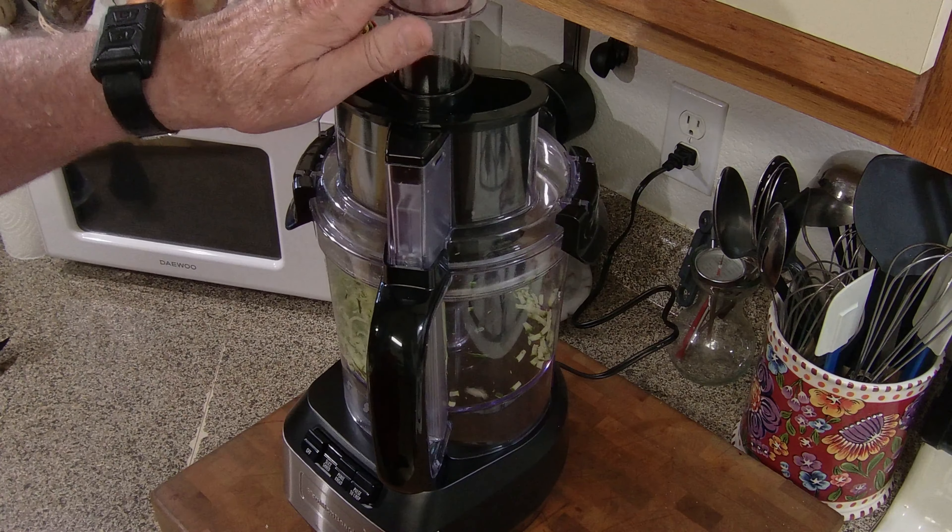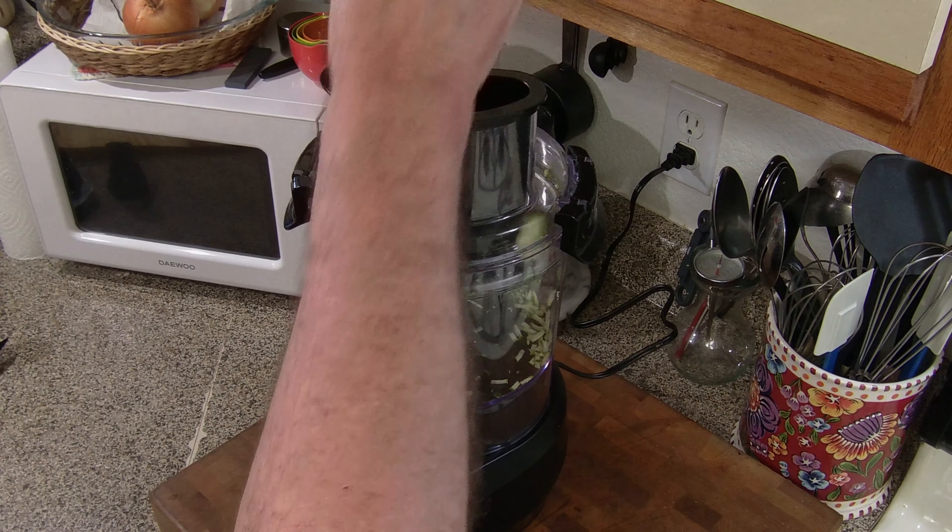Very simple process right here. I'm going to be shredding the zucchini - I'm going to be doing three of them to make up the fritters. I'm going to be putting them into a tea towel and into a colander, and I'm going to let them sit overnight. I'm going to try to get as much moisture out of them as possible.